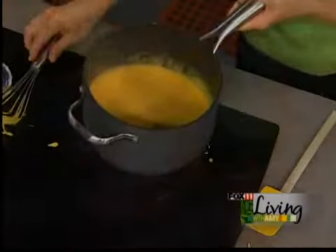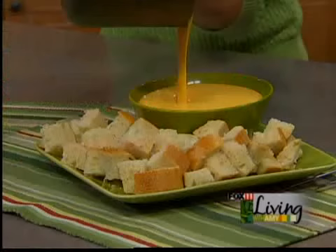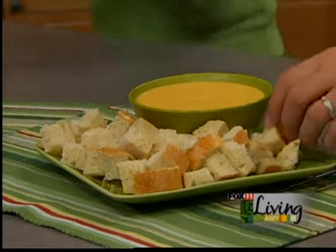Our fondue is ready. I'm going to do a little bit of hot sauce — and don't worry, it won't be spicy. Look how quick and easy that was. A little bread for dunking and dipping, fondue forks, and there you go. I'm going to give it a shot right now — it's going to be hot, though.